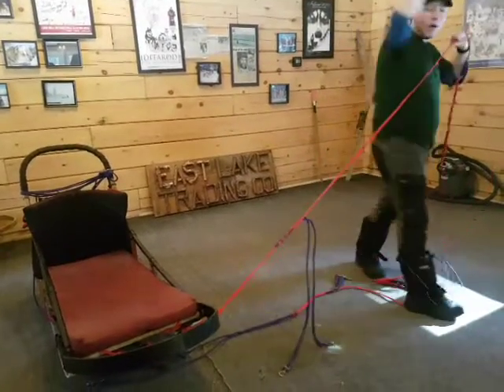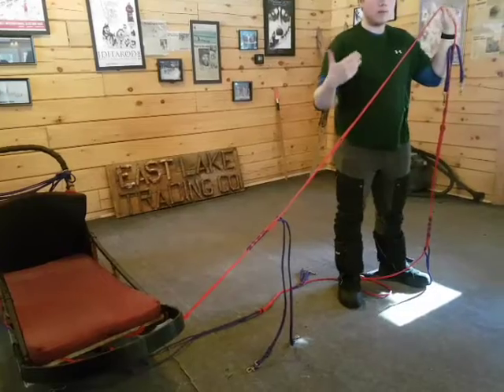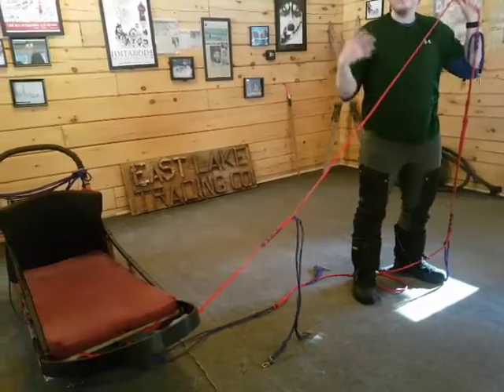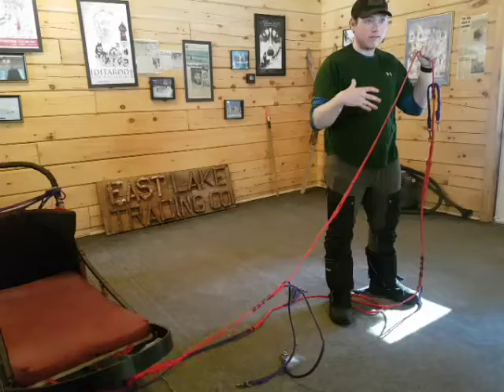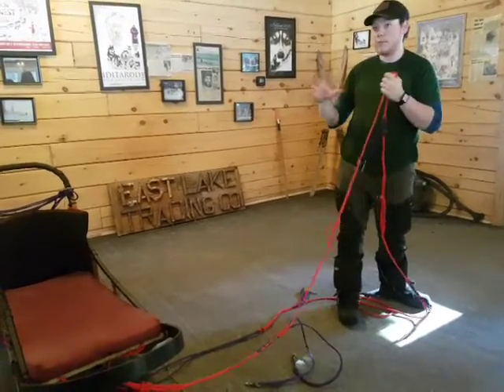The second thing you might see is a dog with one paw over top of the gang line. This just means that they've popped the gang line, switched sides, or got a paw stuck. With a hop, skip, and a jump, they are professionals — they can fix it themselves. Don't worry about it. There's no pressure, no pain, no problem. Don't stop for that.